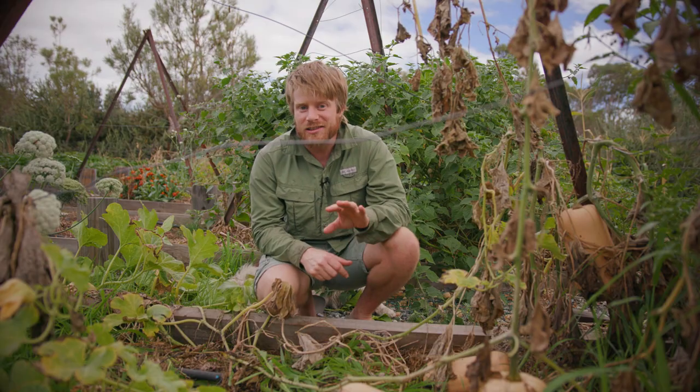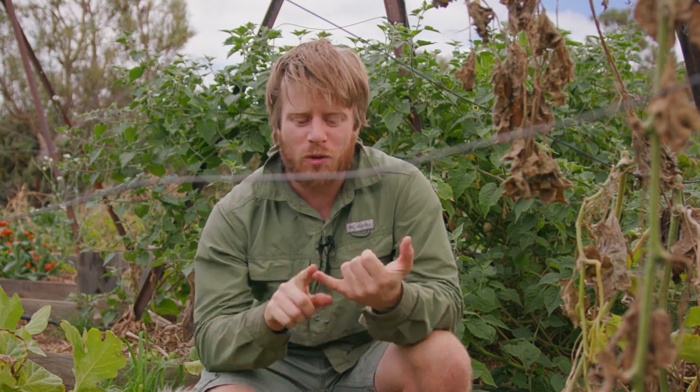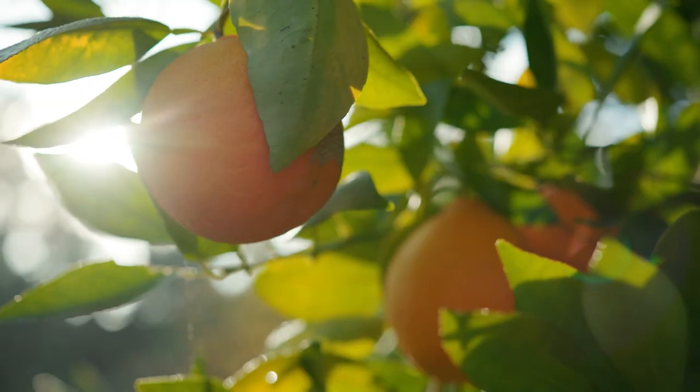In this video, I'm going to show you how you can start building and growing your own biology right now, today, and that's going to turn into soil, organisms, food. All right, let's get growing.